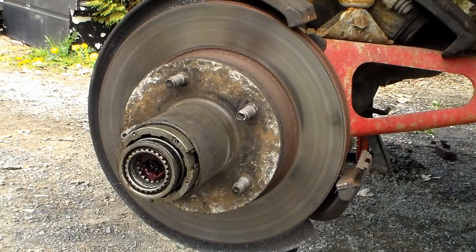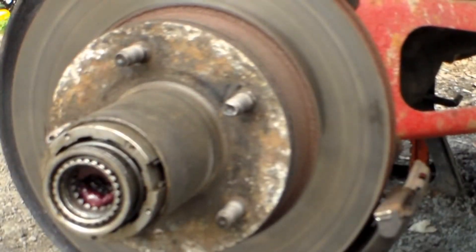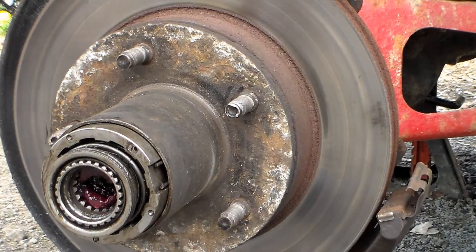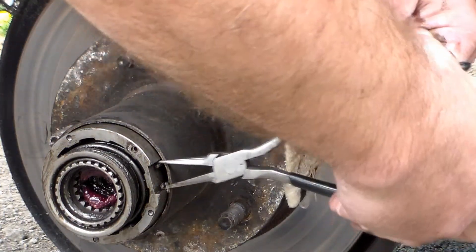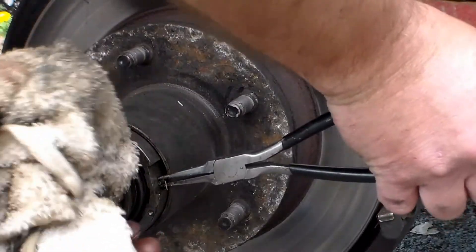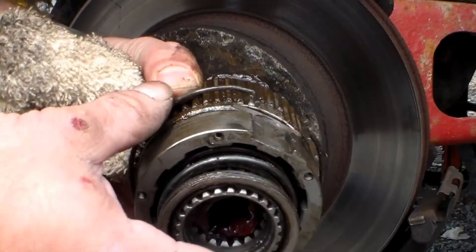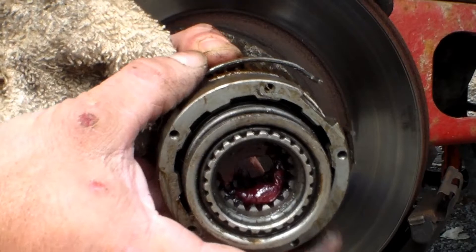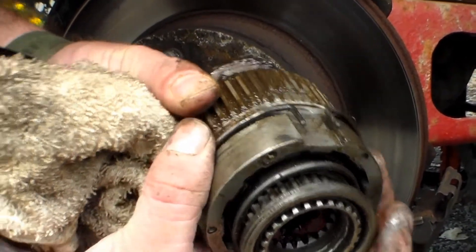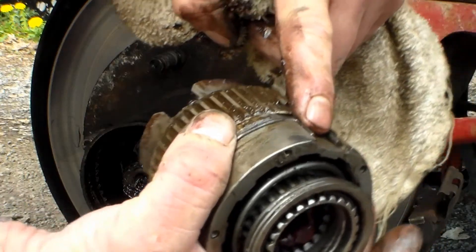When you remove that retainer, you'll notice there are two little arms in there. Get some small pliers and squeeze these together, then wiggle the assembly back and forth and that will pop out. That's a retaining clip. When you put this back together, you're going to squeeze these together and get them down inside that groove for reassembly.